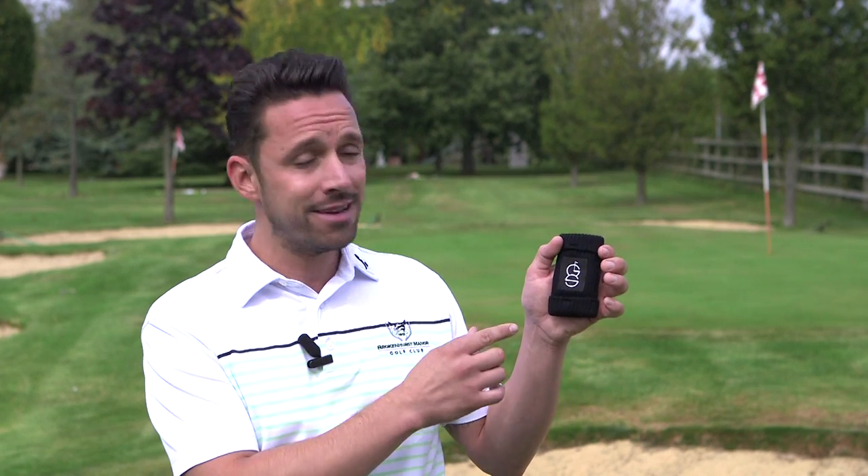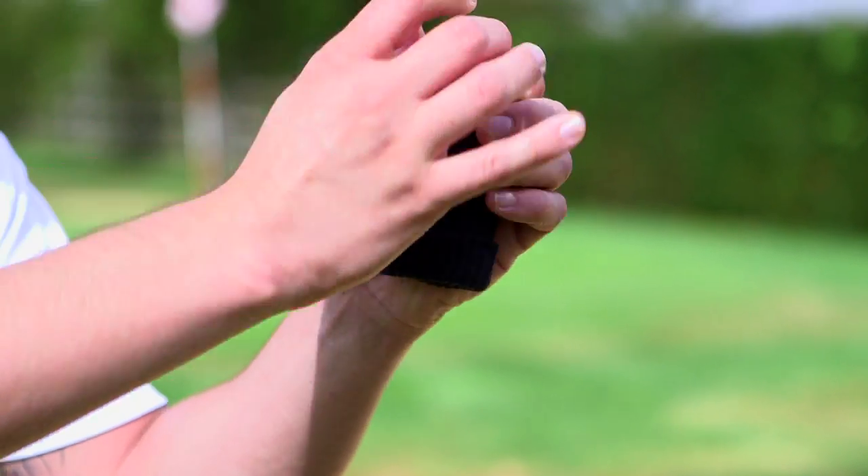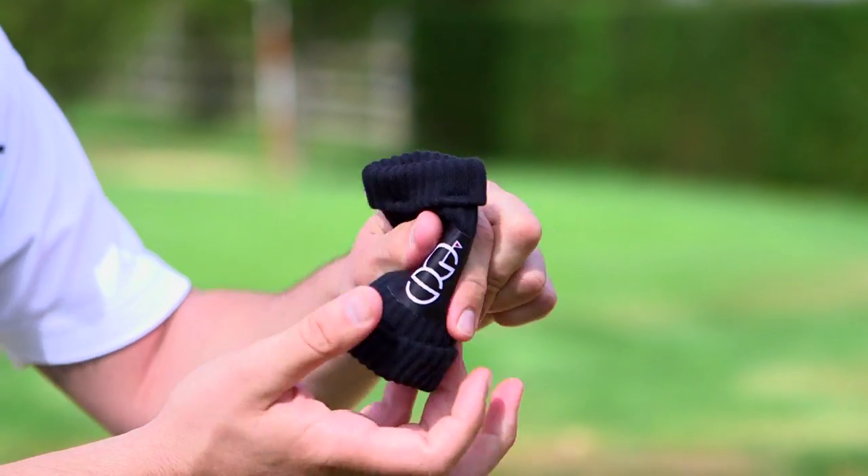Green Sleeve is the answer and it's a neat little product. It's a caddy in your pocket. Put the ball in, rub it, take it out — comes out clean at the other end.